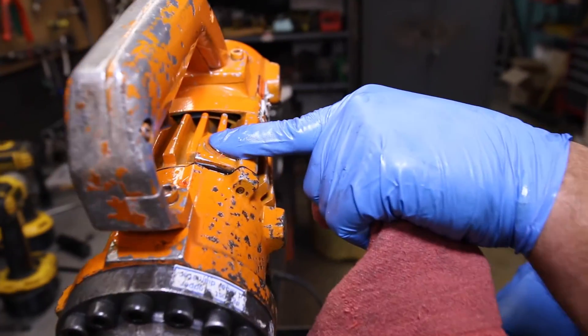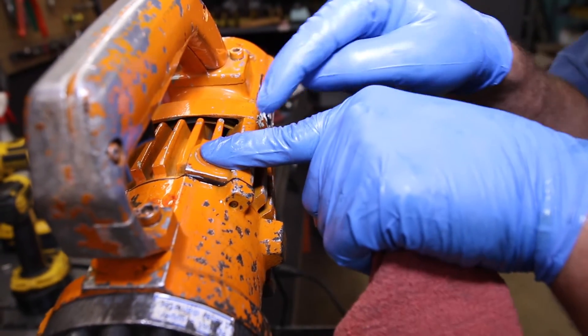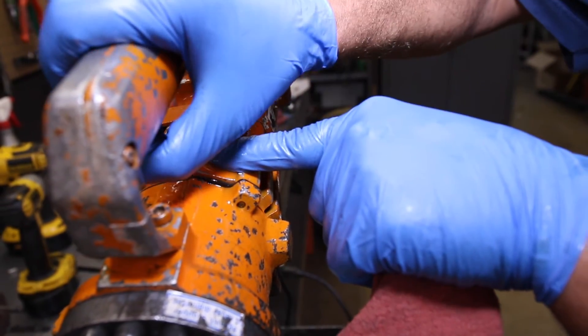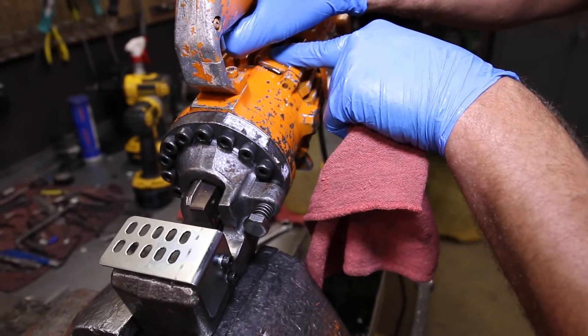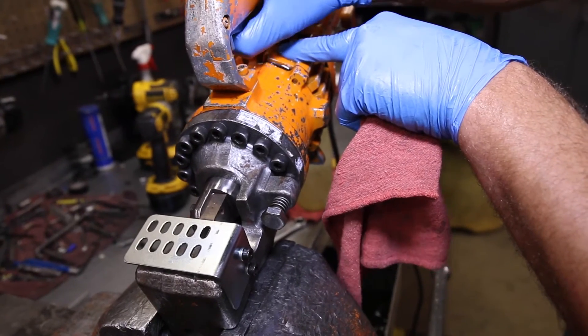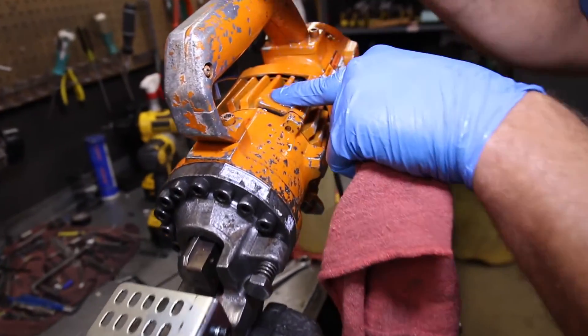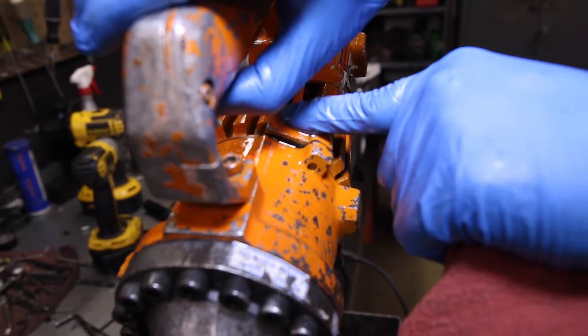Now let air escape until oil starts to seep out. Then throttle to extend the piston just before it retracts. Add oil once again, then retract the piston. Repeat this process 2-3 times, then top off with oil and replace the bolt.